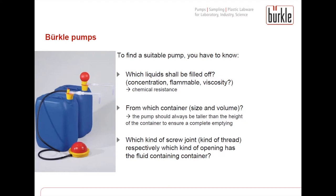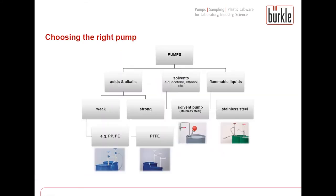The third question is which kind of screw joint, thread or opening does the container have. This is important because the pump has to be fixed properly on the container to ensure safe filling. Basically there are three paths to find a suitable pump. First of all, it is important to know that for flammable liquids the pump needs to be grounded during filling to ensure safety and prevent electrostatic buildup.